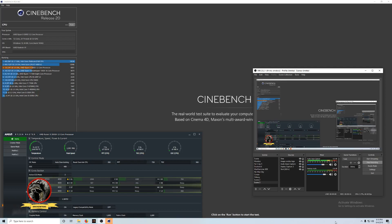I do have OBS running and I'm recording, but I'm not running any 3D. I'm going to fire up Cinebench and get a Cinebench score — I probably could get a little higher out of it. I have the Gigabyte Aorus, I think it's called the Elite.